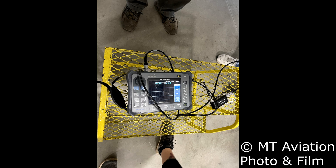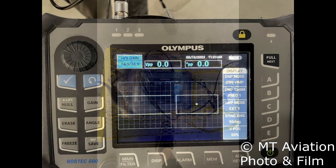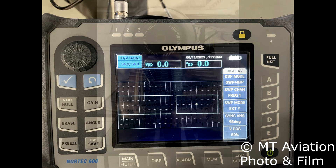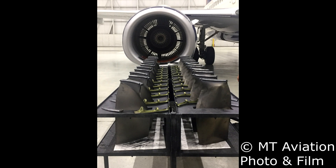This method of testing uses an electromagnetic field created by the coil that is induced into the material being tested. Any defects, whether on the surface or subsurface, will change the impedance, showing a change in phase and amplitude on the machine's readout. This inspection procedure is widely used in the aerospace industry and notably used to inspect the fan blade roots on the CFM56 engine following an uncontrolled engine failure due to a crack on Southwest Airlines Boeing 737 in 2018.